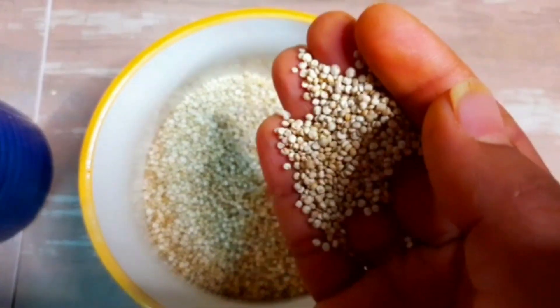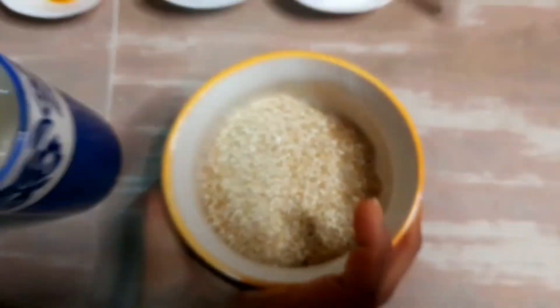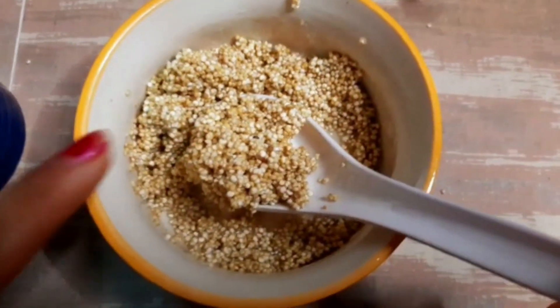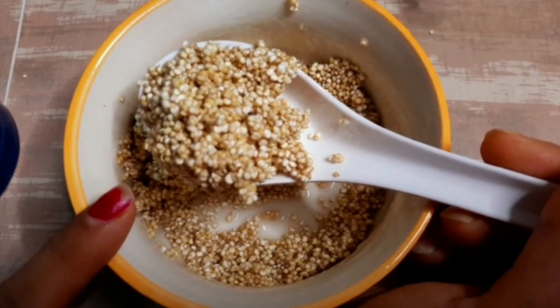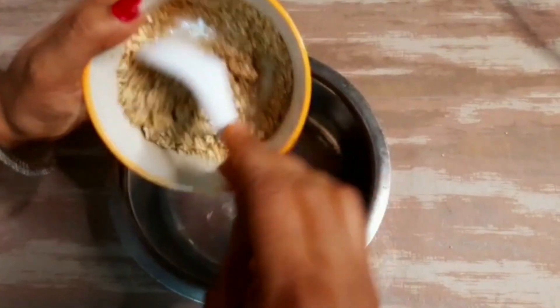Wash the quinoa three to four times. I have one-fourth cup of quinoa here. Note that one cup of uncooked quinoa gives you three cups of cooked quinoa. I have washed it three to four times. Quinoa is also a good source of manganese, copper, iron, magnesium, and zinc.